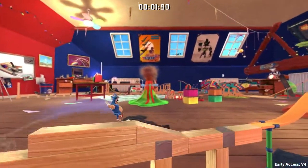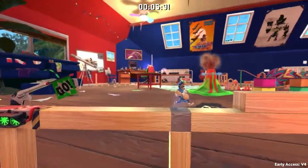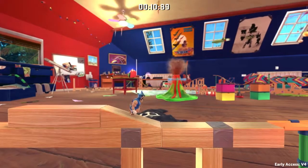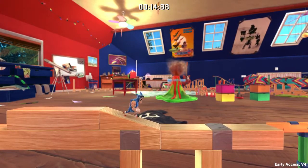The first one is this small obstacle already. You wanna jump from here so that you land on here, and directly jump off that wooden ramp. That gains some extra speed.